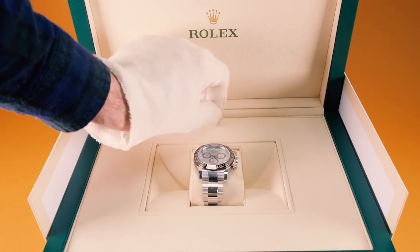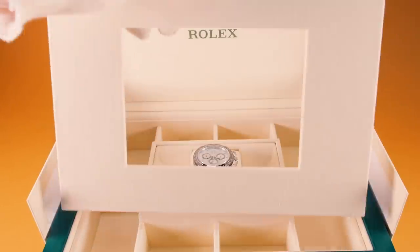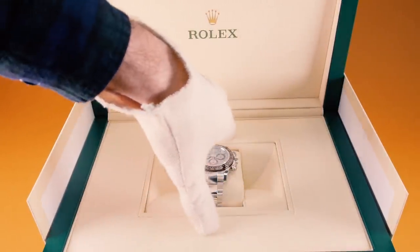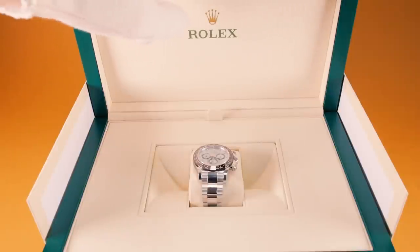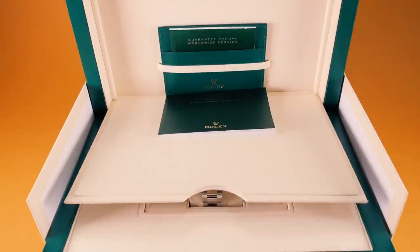Inside the box, you can lift up the base to reveal a number of compartments to store spare straps, links, or even cufflinks or jewellery if you like. The instruction manual and five-year warranty card is stored neatly away in a compartment in the lid of the box.